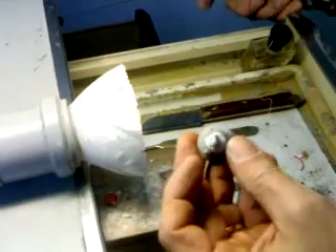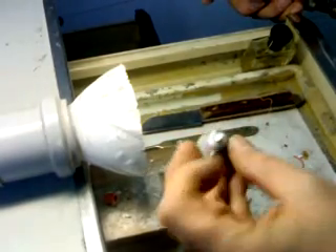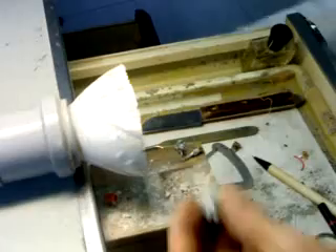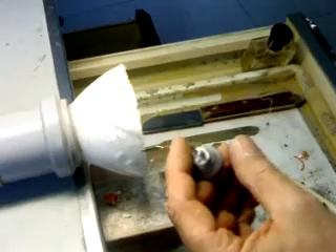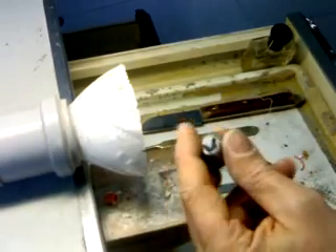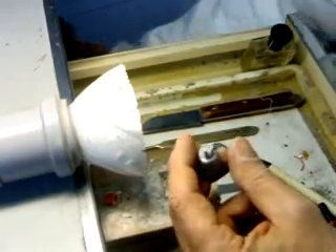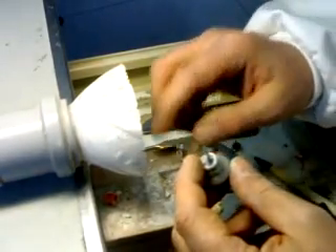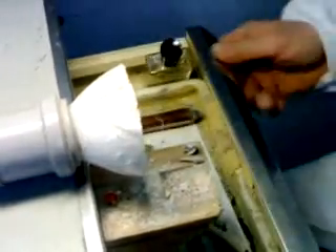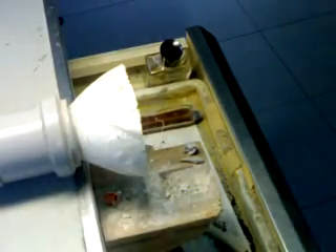This abutment can be reused for another casting, just for post cores, and not for frameworks for PFM. You will find a few labs that will use it again on PFMs using a traditional casting machine with a broken arm, and they will deliver a lot of trouble with that method. But anyway, we will go on with our post cores now and go to the sandblaster to clean them.